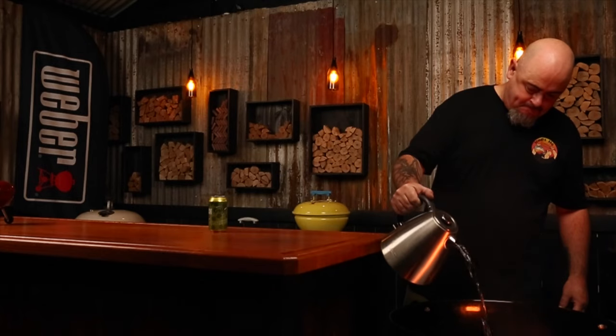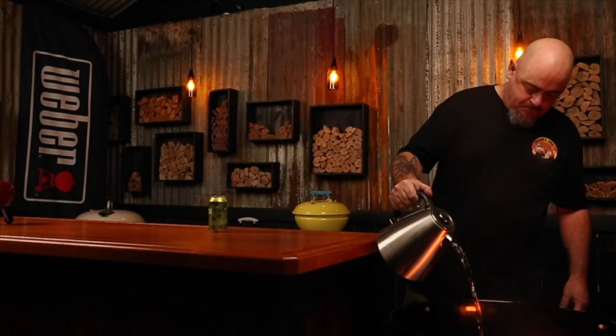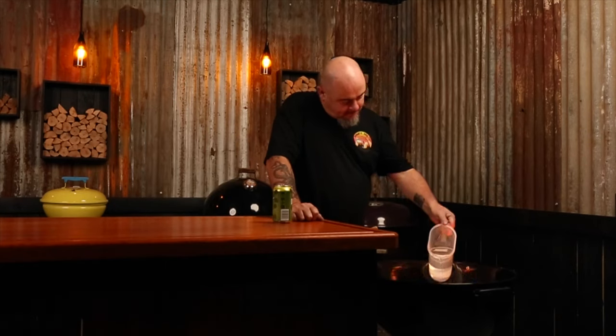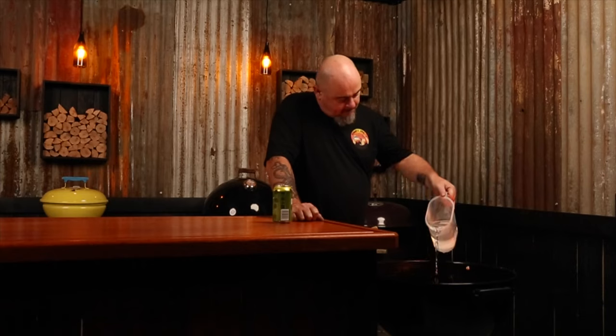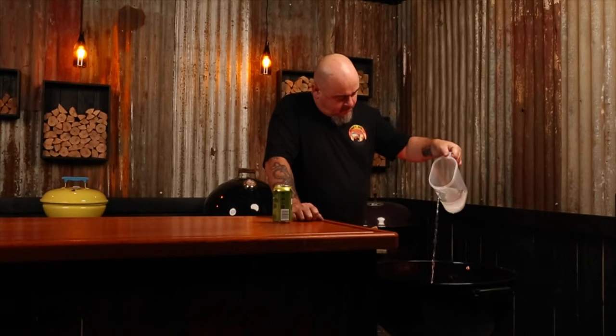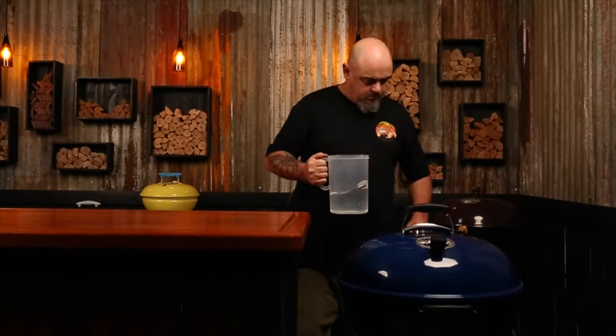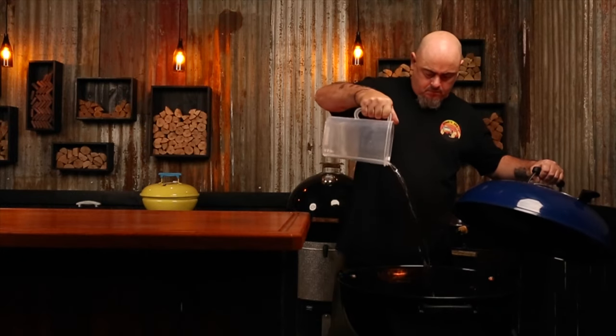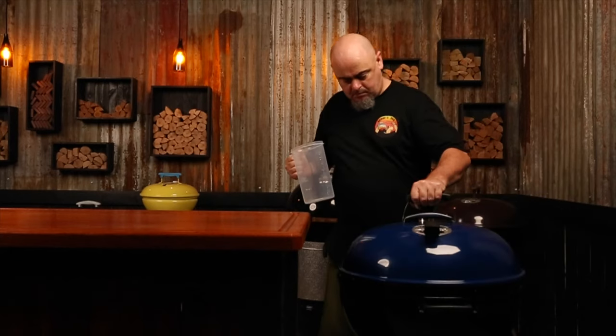By adding hot water at the start of a cook, you are creating a nice steamy environment for the food without affecting the heat too much. But if you add cold water, it reduces the heat inside the Weber as the cold water absorbs the energy and heat from your lit fuel. This will happen for as long as the water stays cool, but as it warms up, so does the temp inside the Weber. So if you are struggling to bring down the temp in your Weber, to cool down the inside temps quickly, add a lot of cold liquid into a pan — just like adding cool liquid cools you down on a hot summer's day.